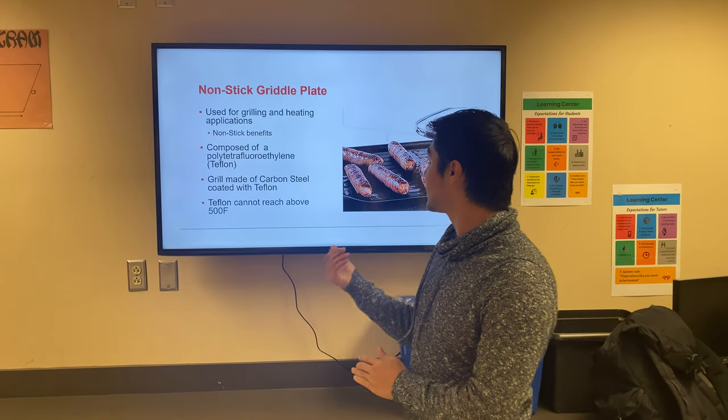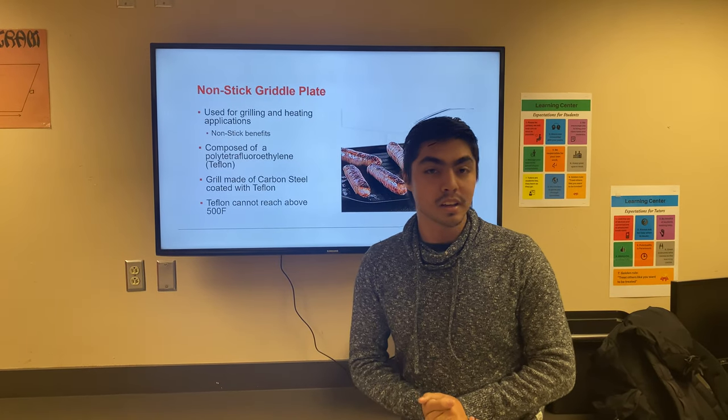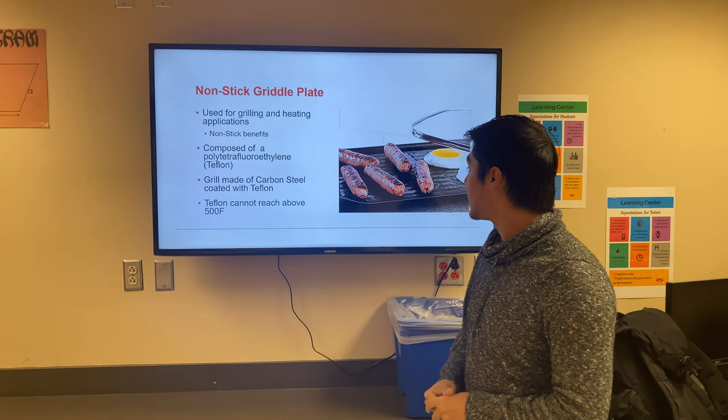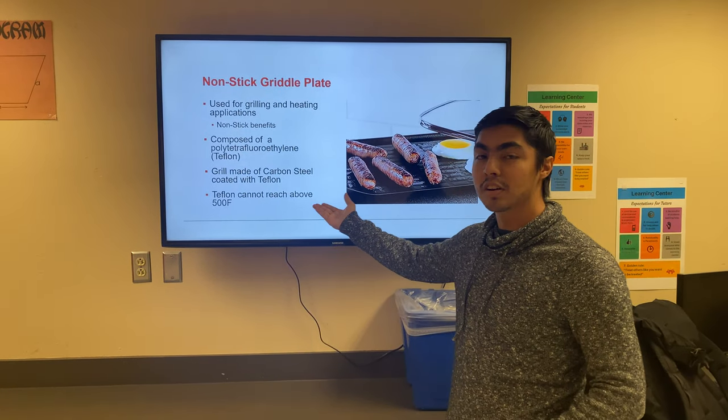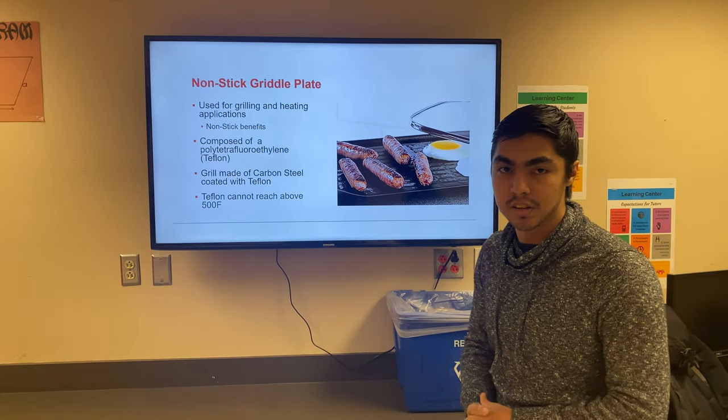Now talking about the non-stick griddle plate. As you can see here, it's going to be a steel coated in Teflon so it can be non-stick. It cannot go over 500°F or it will start exposing fumes that are dangerous to us.